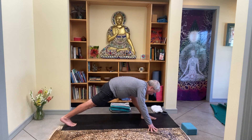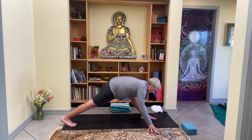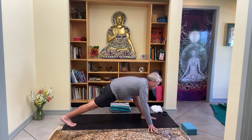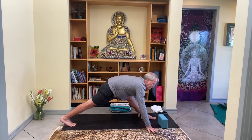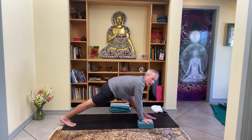Two more — inhale, and exhale. Now this time as you straighten the left leg, keep it straight — both legs straight.